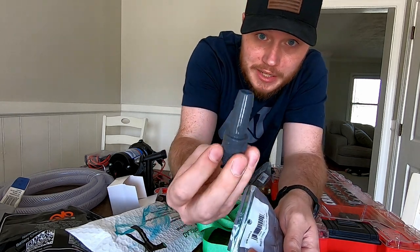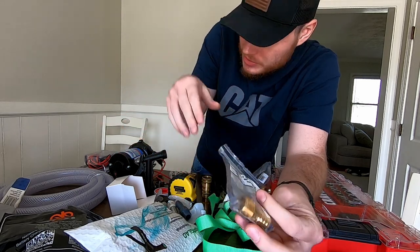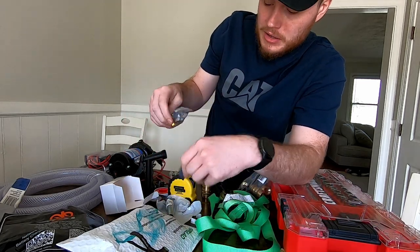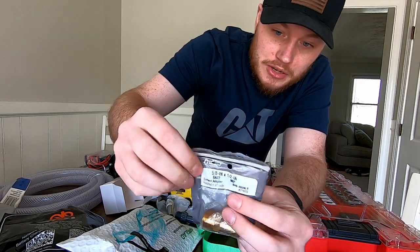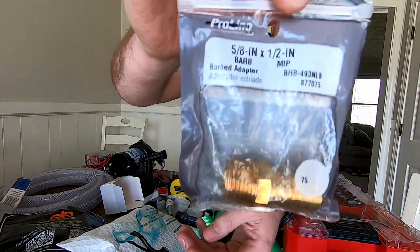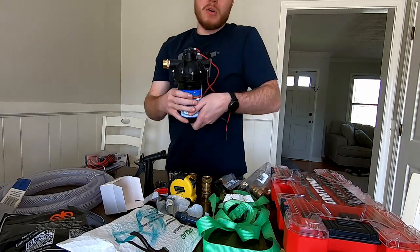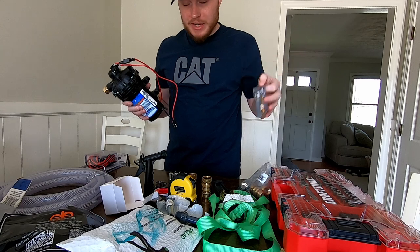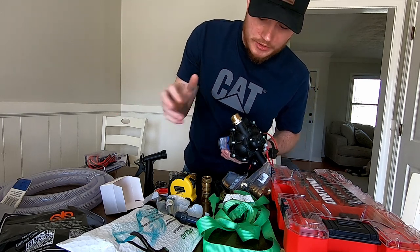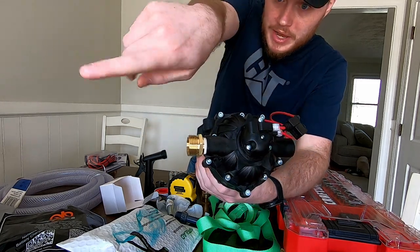You can get steel but it's going to rust like crazy — don't recommend it. You can also get poly plastic, but I don't really trust it breaking on you. I go with brass. At Lowe's it is a five-eighths inch barb and half-inch male adapter. The ports on your pump are half-inch on both sides, so make sure whatever fittings you're getting are half-inch. I also found a fitting on Amazon where you can screw in a regular garden hose directly into the port — super simple.